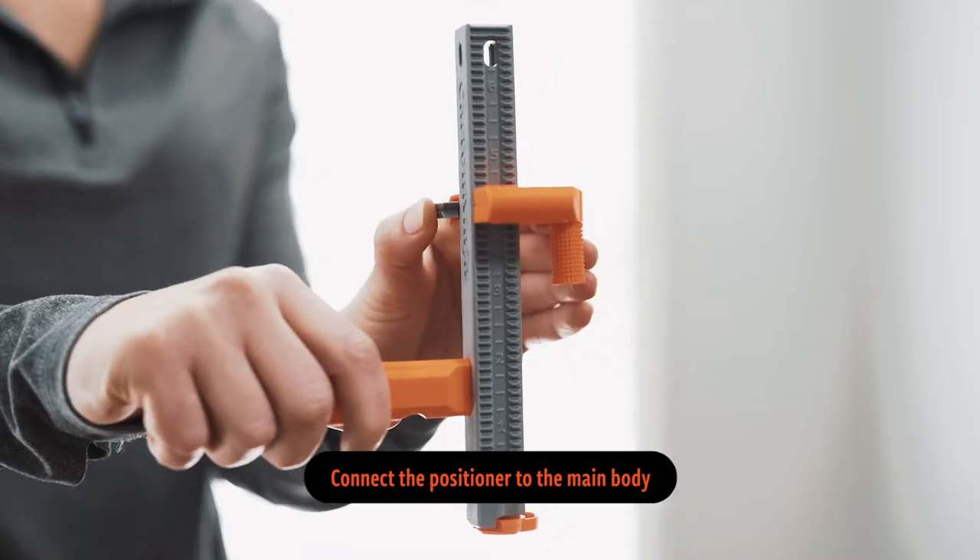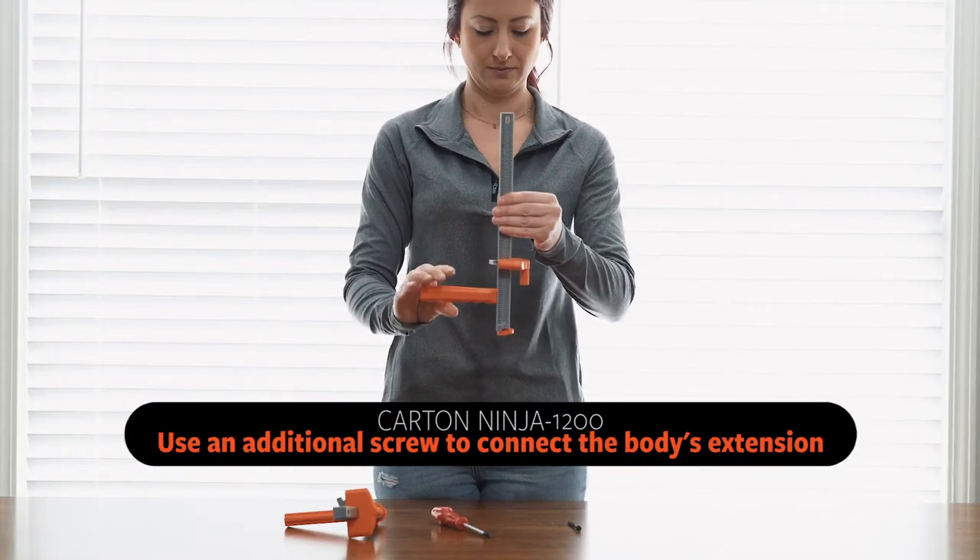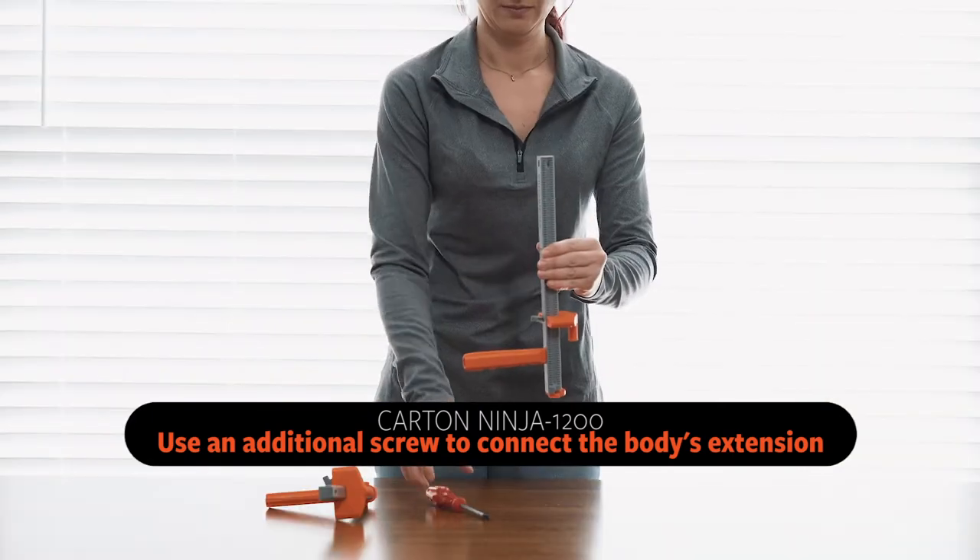Connect the positioner to the main body as shown. Note: if you purchased the Carton Ninja 1200, you would use an additional screw to connect the body's extension.